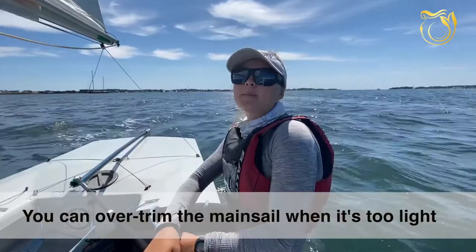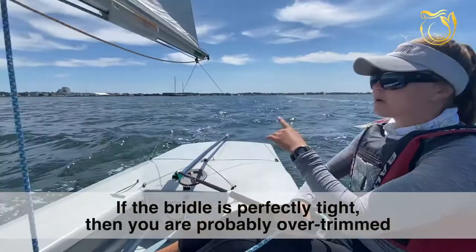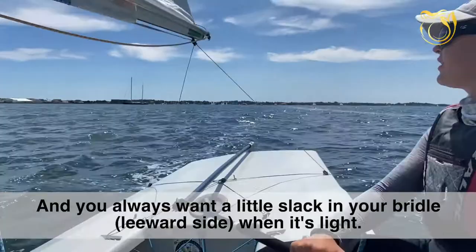One of the things I learned was you can over-trim the mainsail when it's too light. You can always look at your top telltale to help you adjust, but you can also use the bridle as a baseline. If the bridle is perfectly tight, then you're probably over-trimmed, and you always want a little bit of slack in your bridle when it's light.